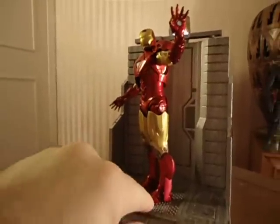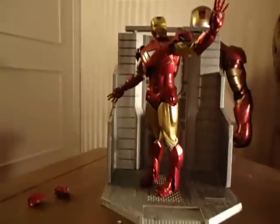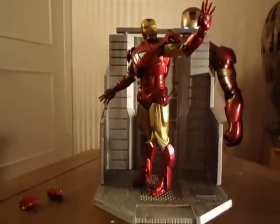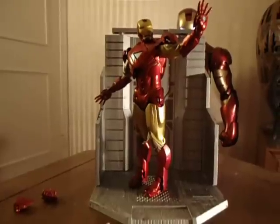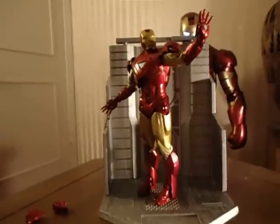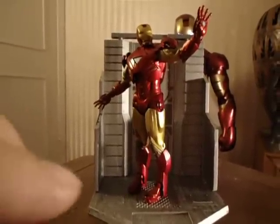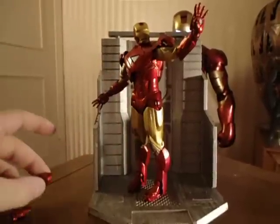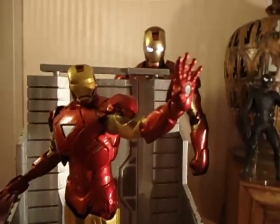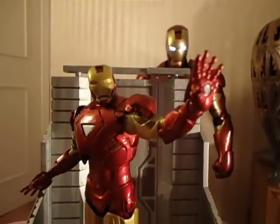It caught my eye because it comes with the Hall of Armor display base, which I hope all the new Hot Toys come with. It was a pretty good representation of the armor. If it lit up, it would have been perfect. They do give you an extra set of hands — closed fist hands, two of those, and open palm hands. They just pop off just like the Hot Toys ones do.